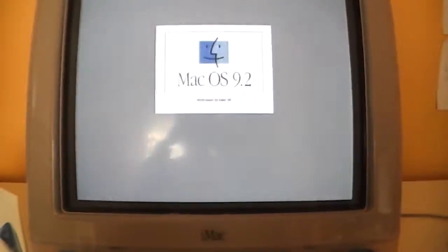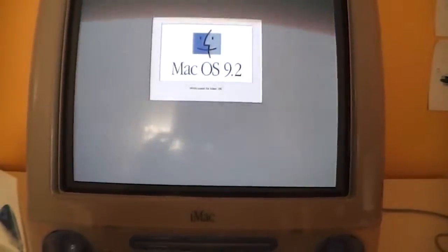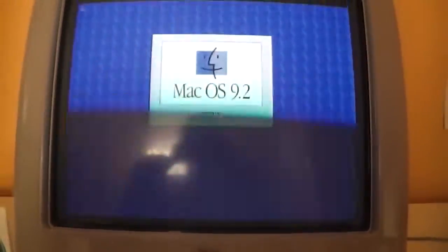There is the happy Mac, and then Mac OS 9.2 — welcome to Mac OS. And of course we get all our famous puzzle pieces at the bottom which loads up the extensions in Mac OS 9.